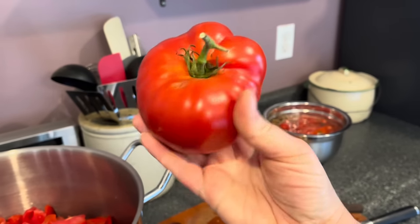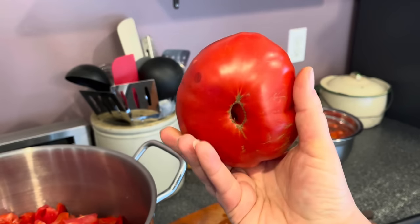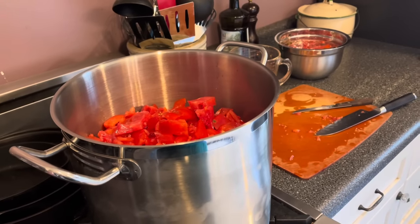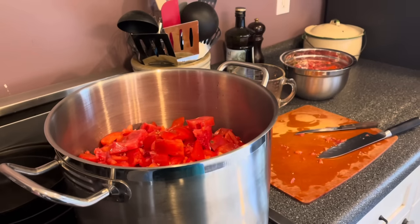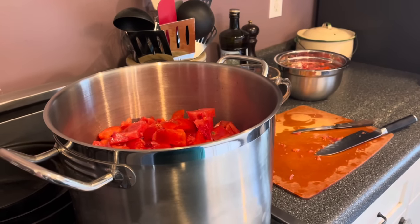While you should use mostly paste tomatoes, you can get away with throwing in a few big beautiful heirlooms for a little extra flavor if you'd like. Once all your tomatoes are cut and in your pot, fire it up and get cooking. This is going to take quite a while — I like to keep it at a gentle boil and come through and stir it about every 20 to 30 minutes.